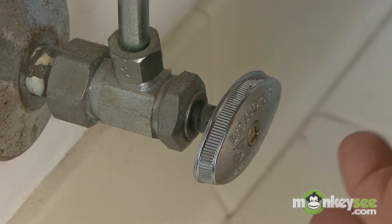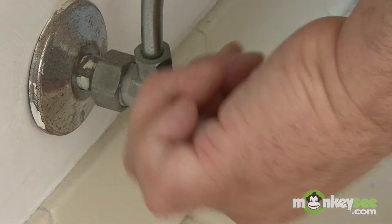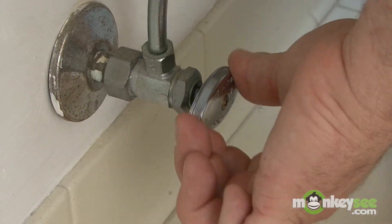Right now I'm going to show you how to remove your water line and how to turn off your water to the toilet. The first thing you want to do is turn off the actual water. To turn off the water, you want to turn the valve to the right, or clockwise.